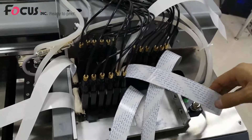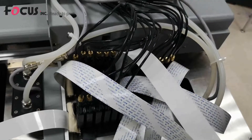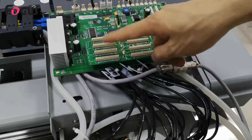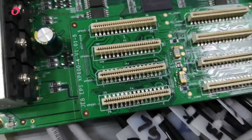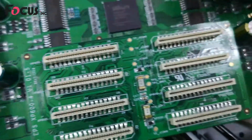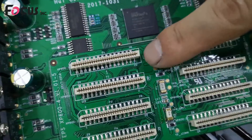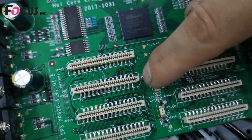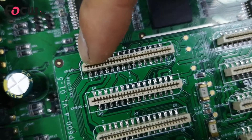Now we install the print head cable to the printer. From the top carriage board, there are eight ports for connecting print head cables: P1, P2, P3, P4, P5, P6, P7, P8. On each print head cable port, you can see markings P1 through P8, and each is marked with L or R — L means left print head cable, R means right. Each port also has a small triangle mark indicating the correct orientation.